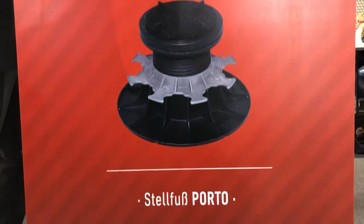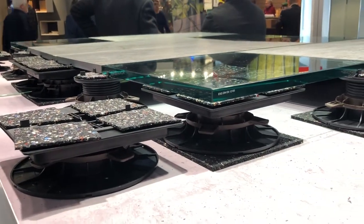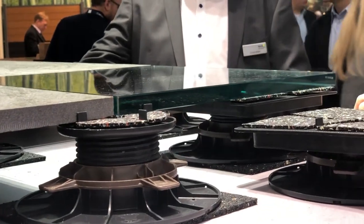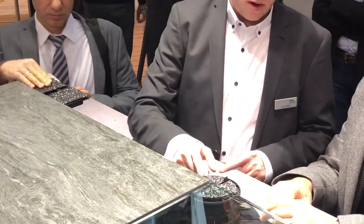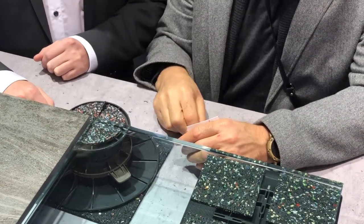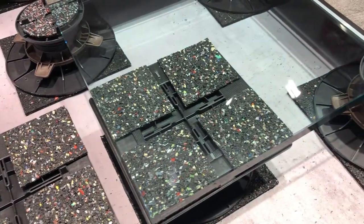Neben der Verlegung in Splitt und der Verwendung des TUCON-Aluminium-Unterkonstruktionssystems besteht auch die Möglichkeit, mit dem Terrassenmeister Porto für Steinträger Keramikplatten direkt zu verlegen. Die verstellbaren Höhen beginnen bei 8 bis 20 mm und enden bei 470 mm. Das Besondere ist, dass man hier wirklich alle Keramikformate verbauen kann. Besondere Abschlussplatten am Randbereich sowie profilierte Aluminiumschienen sorgen für eine perfekte Randverkleidung.